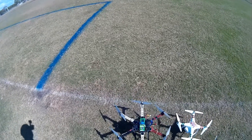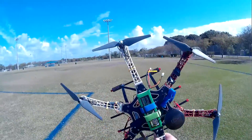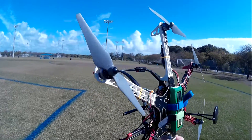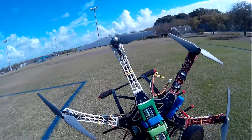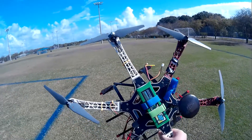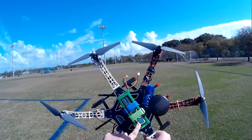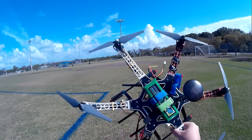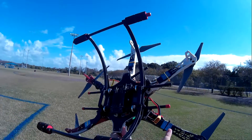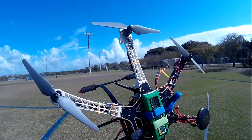Today we're gonna be doing a first look at this hex here. It's an F550 APM based hex. I've bought it pretty much almost all built but I did some modifications to it. I've got the 5.2 lipo battery. It's got opto ESCs. It's pretty nice.